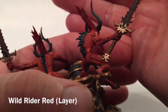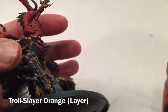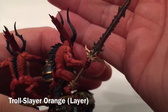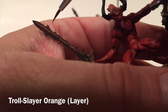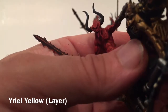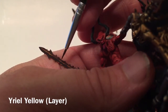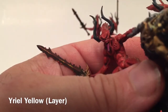Now we're going to use Troll Slayer Orange and just dab a little bit in the centers of each of those lined areas. With the Troll Slayer Orange, we just dabbed a couple of times brightening up the centers of where we did the Wild Rider Red. The last thing is to take a little bit of Yriel Yellow and just touch the centers of those in just a couple of spots.